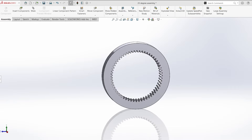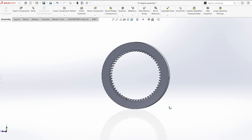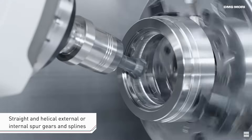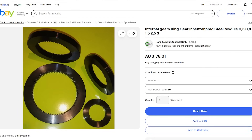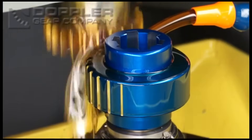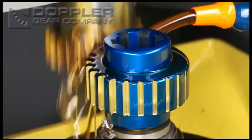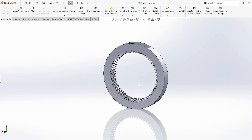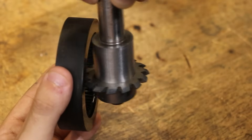I'm always looking to tackle something new, which brings me to ring gears, or internal gears. It's been on my mind for a good 4 years and I've never gotten around to figuring out how to make one. I do know how they're made - you use gear shaping, gear skiving, a CNC machine, or 3D print it. But those methods aren't helpful for me because I don't have those machines, and a 3D printed gear sort of feels like cheating. A normal gear cutter mounted in an arbor won't work either.